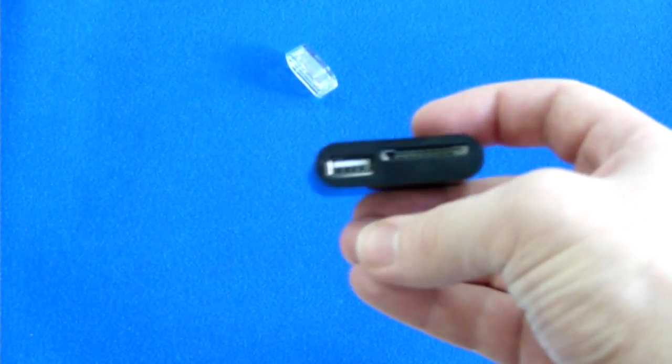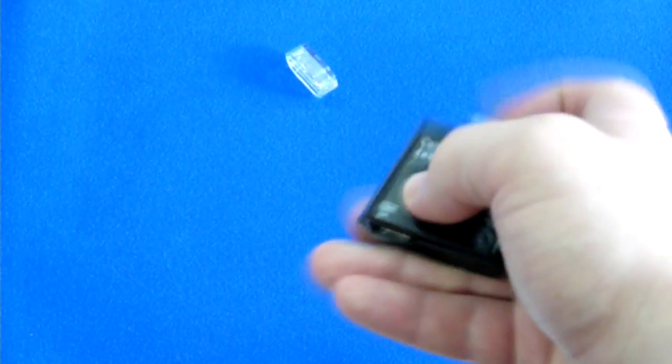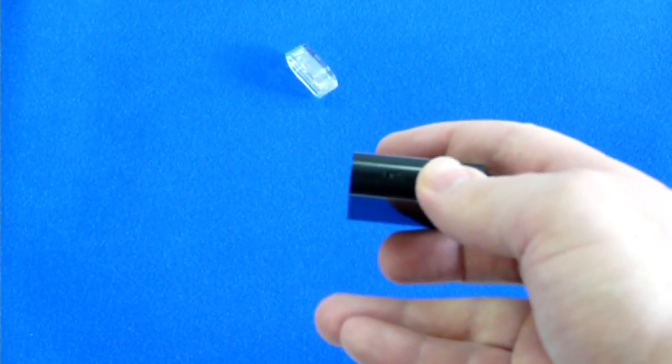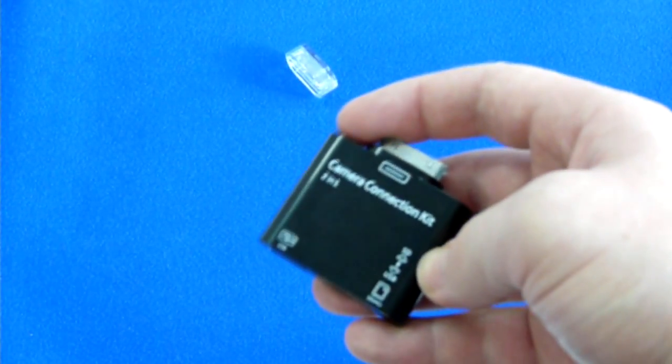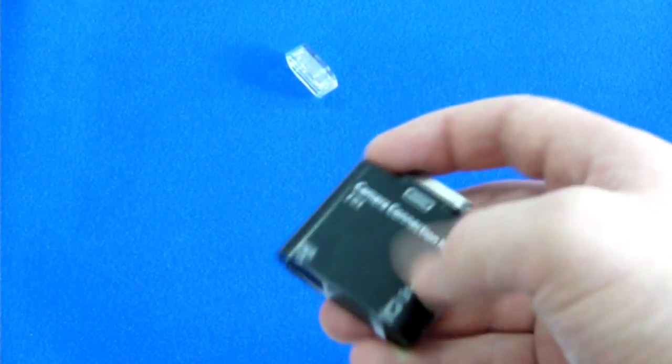This is basically a card reader and OTG USB to Apple dock converter. It has a tiny switch which selects mode from card reader to USB host, so don't forget to switch it for correct operation.